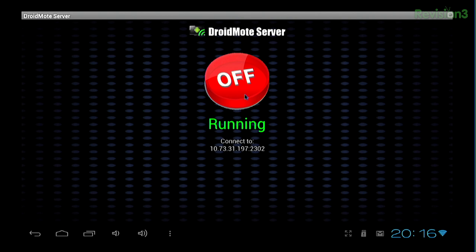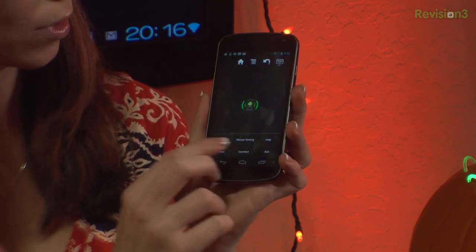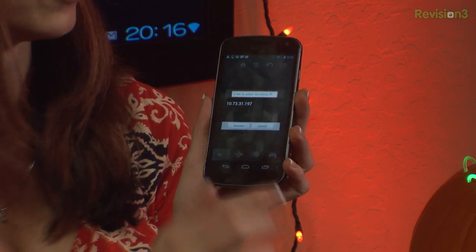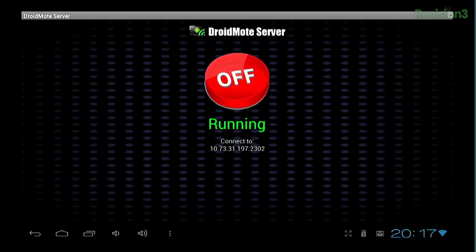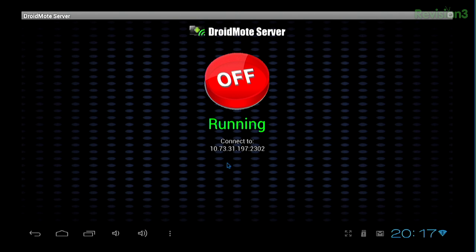Now with that IP address, you want to type this in. Click down here on the settings and click connect, then enter in the IP address that you also see on your MK802. So hopefully this is correct — 10.73.31.197. Hit connect and give it a moment to actually connect, or else it might get a little confused. Now if I move it around on here on the phone, you can see my mouse is moving on the screen on the MK802.